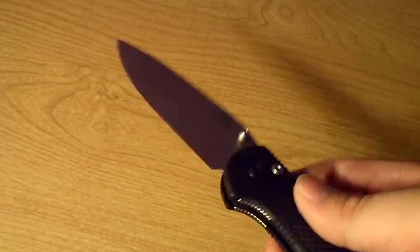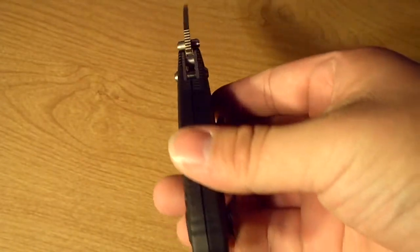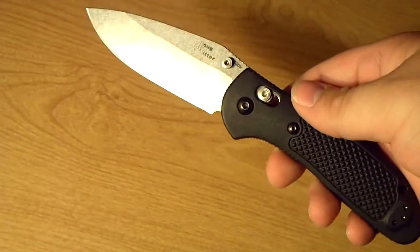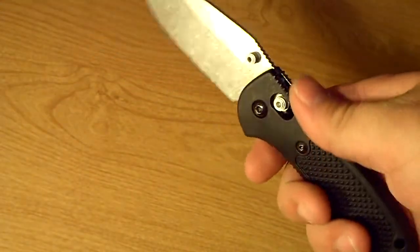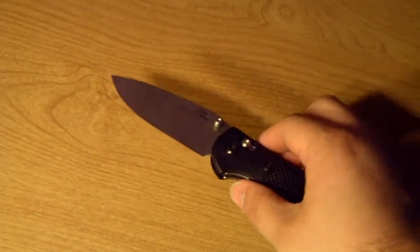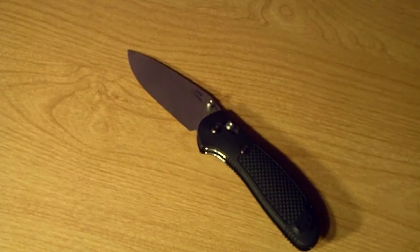I figured I'd throw this up now that I have it. The fit and finish is nice. I'm not really a fan of these handles though. What I'm going to do is get the Wilkins grips for this — you can get those through Moore Cutlery, I believe.